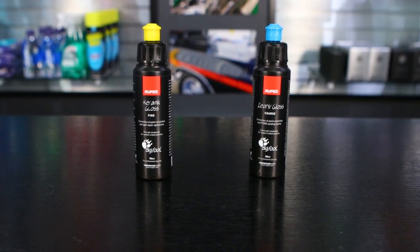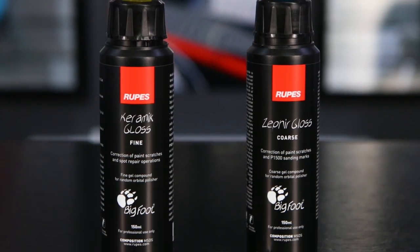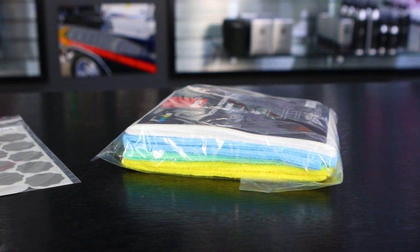You get a couple of different polishes — a heavier compound and a more all-in-one kind of polish. And you get a bag of a variety of microfiber cloths that comes in the kit too.